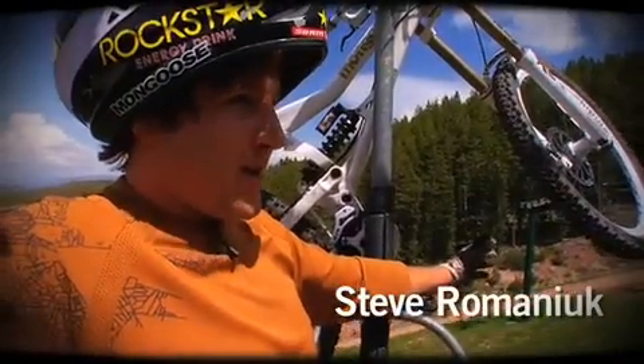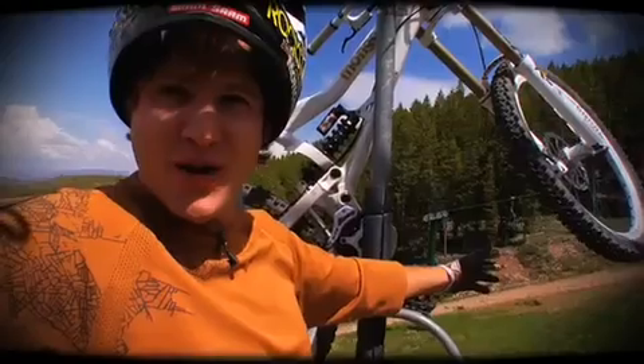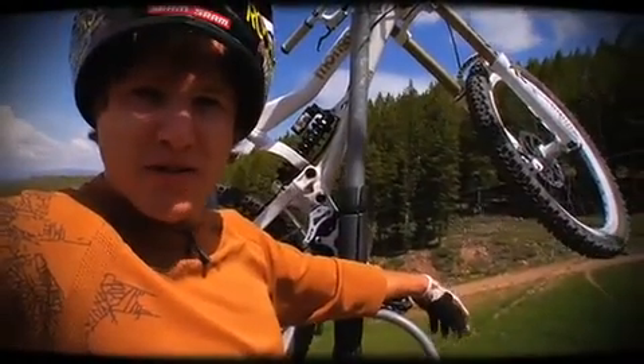Steve Romanuck here in Utah, Deer Valley, getting some lift access on my Mongu Spooner. Just here to tell you a little bit about the spec and the features for 2010.